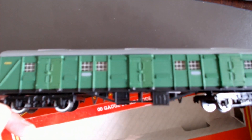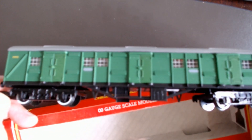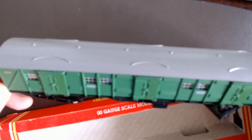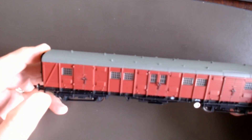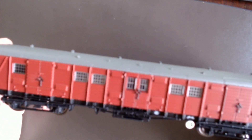I still run these today on my Southern Region layout. When I have a rake of Monsell coaches, I like to put one of these on — they're fun. Now let's have a look at the new stuff.